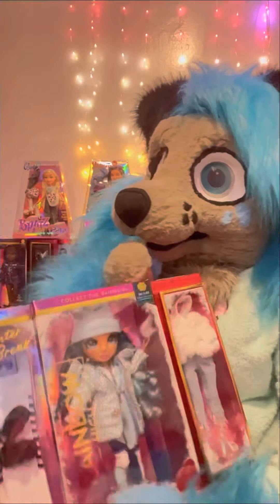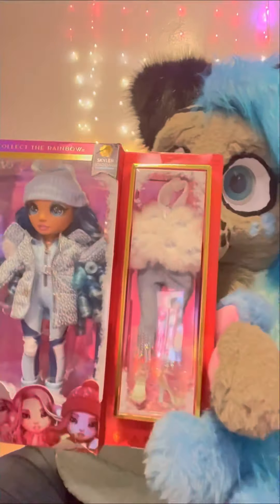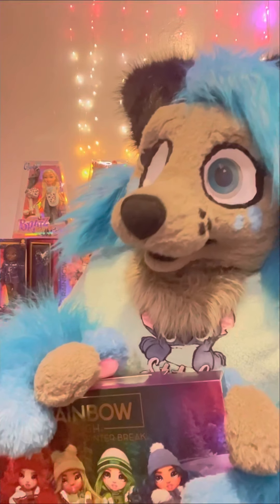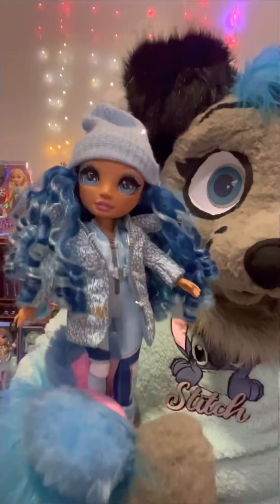And that is what she looks like. I will post pictures at the end of the video a little bit closer up. Here's the back of the box of all the girls, and that is what she looks like in her box. So I'm going to open this one next — this one is Skylar Bradshaw. Here is what she looks like. Here is the back of the box; it is the same as the other one.